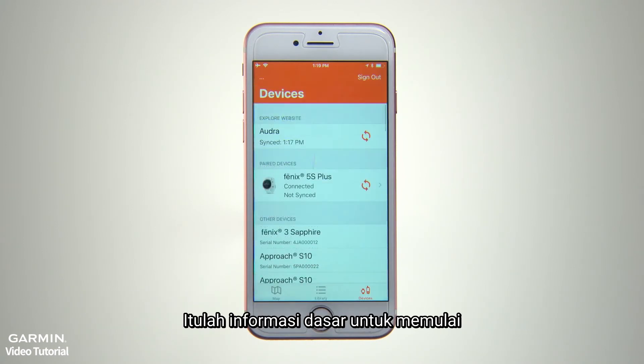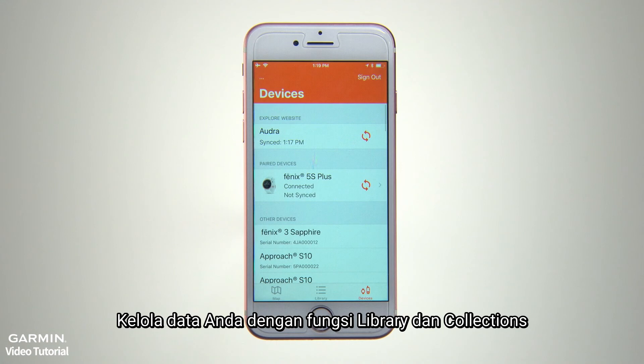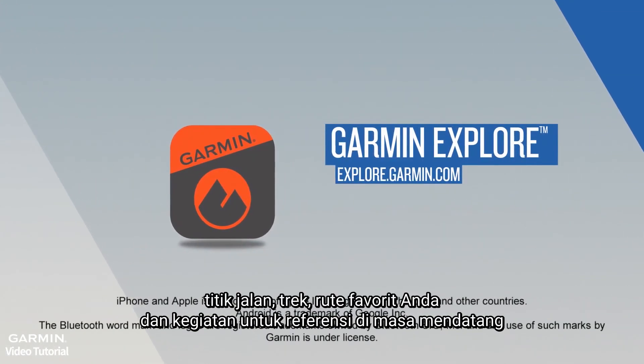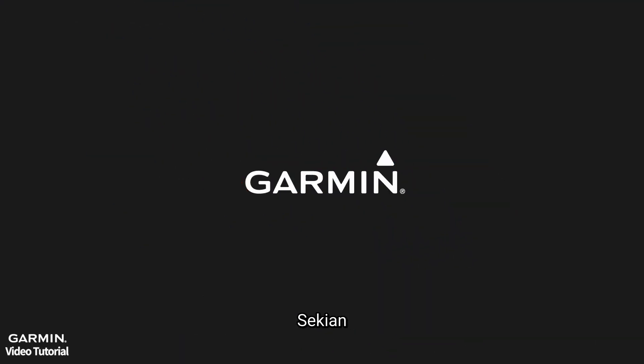Those are the basics to get you started. Check out the other videos in this series to learn more about using your Garmin Explore app and its library and collections features to organize your data, plan your trips, and save your favorite waypoints, tracks, routes, and activities for future reference. That's all for now, thanks for watching.